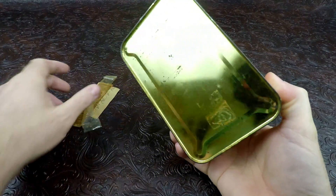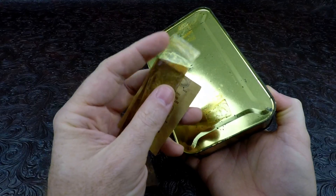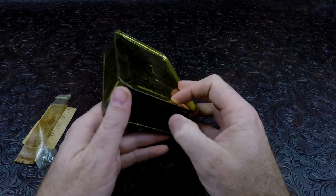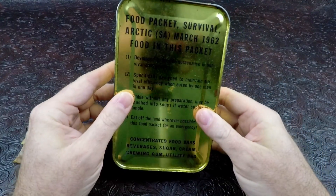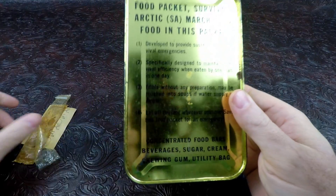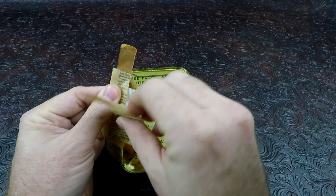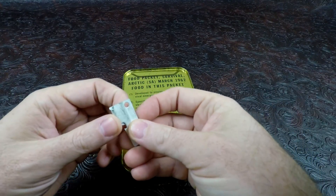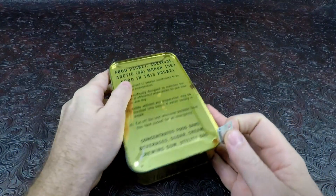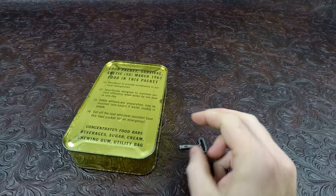First of all, we'll look at the backside of it. The key was actually taped on there — when I pulled it out of the box, it popped off. It has some old 1962 tape on it with no sticky to it at all. Overall, if I don't drop it, the tin is in very nice condition and it has the pull tab on the top. This is actually a P38. I wonder if we should P38 this open or use an actual key — I have both. We have a little key; I think I'm going to key it open.